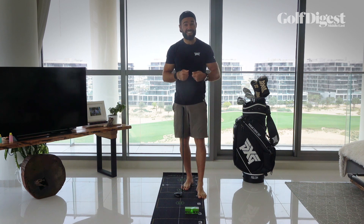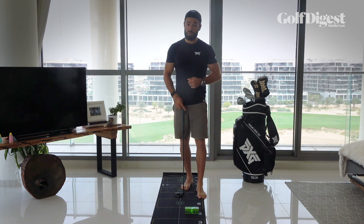Give this some practice, get that feeling into your putting, and your putting is going to be as sharp as ever when the course opens back up.